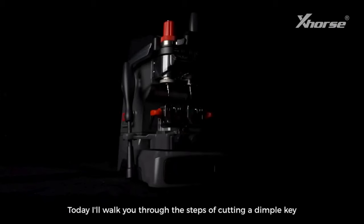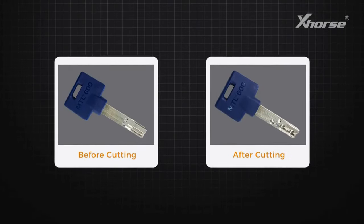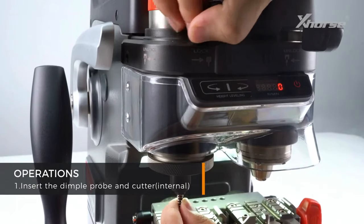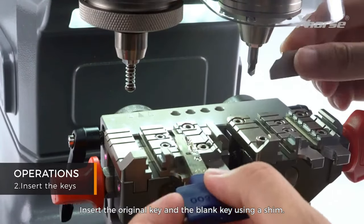Today I'll walk you through the steps of cutting a dimple key with the Condor XC002 Pro. First, insert the internal dimple probe and cutter. Then insert the original key and the blank key using the vise.